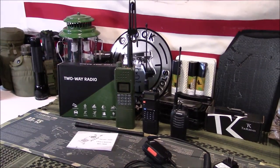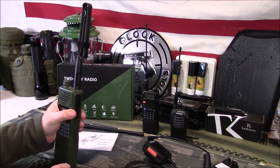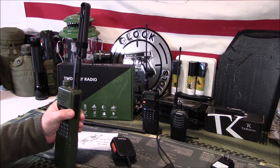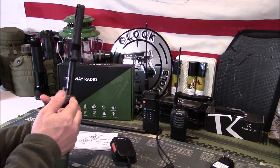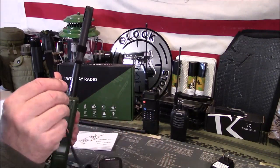For accessories — you may be wondering if it works with UV-5R accessories. Yes it does. If you have any handsets, earphones, anything like that — same connector. You can see right here, it's that same style connector.